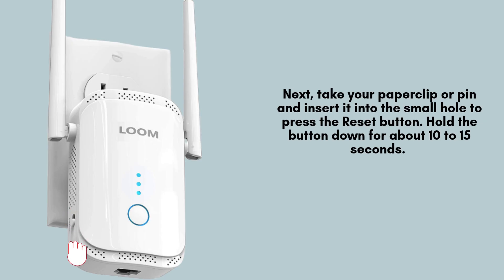Next, take your paperclip or pin and insert it into the small hole to press the reset button. Hold the button down for about 10 to 15 seconds. You'll notice the lights on the extender will start blinking or change patterns, indicating that the reset process has begun.